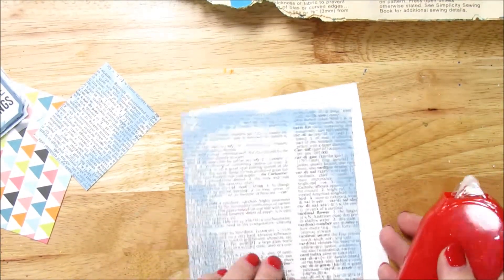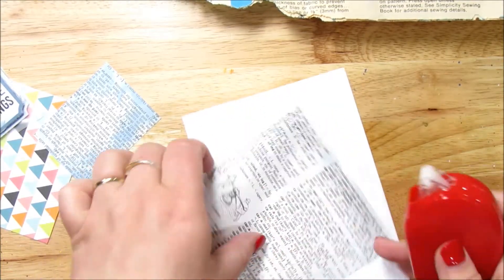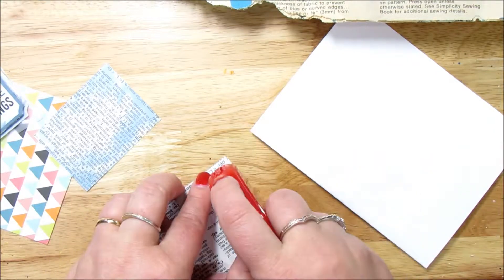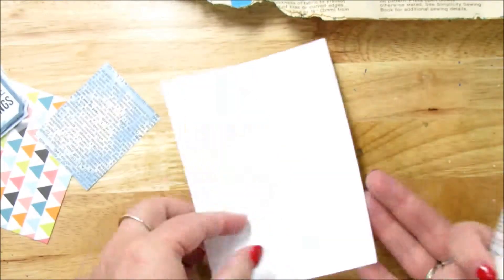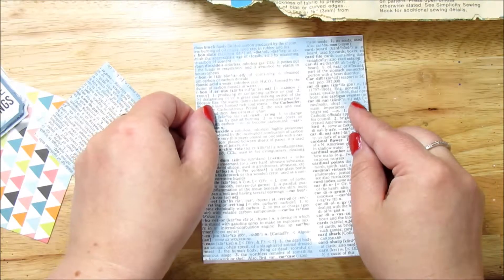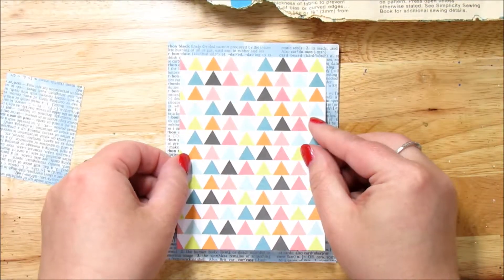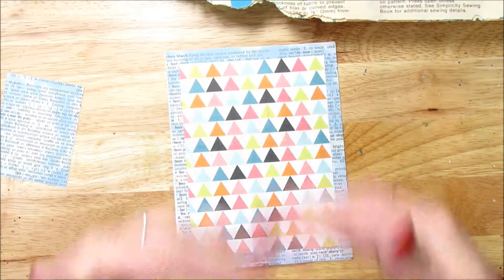I just have my tape runner here and I'm just going to run that along the corners or on the edges. This cardstock that I'm using was an 8½ by 11 that I cut in half, so I can get two cards out of one 8½ by 11. I like the size — it works really well. Now your little triangles can go up or down — I kind of want them going up. Make sure your text on your dictionary paper is actually going up and down.